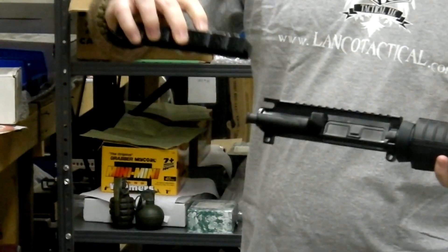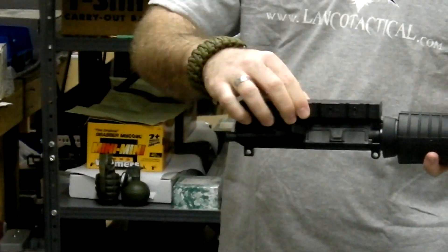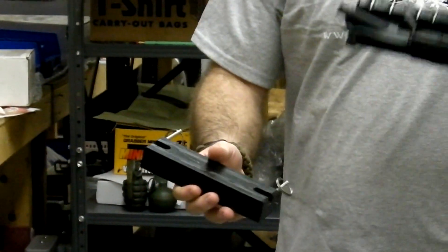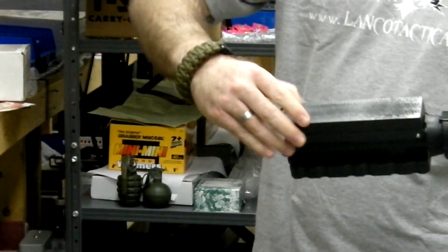Take your upper block after removing your bolt carrier group and your charging handle, and slide it across. There are four tension screws on here if you want to adjust how hard that slides across, then tighten it up. Take your lower piece, line it up with the pin holes, slide the pins through, securing it to the upper.